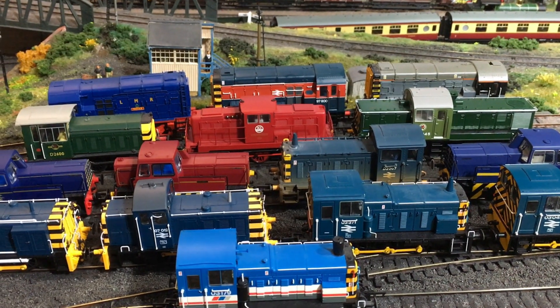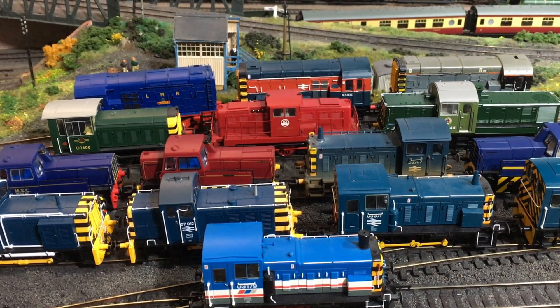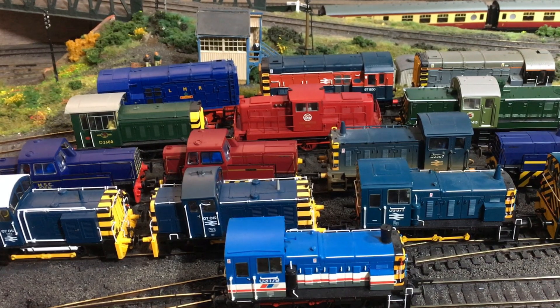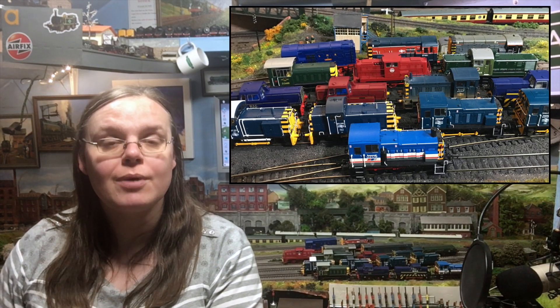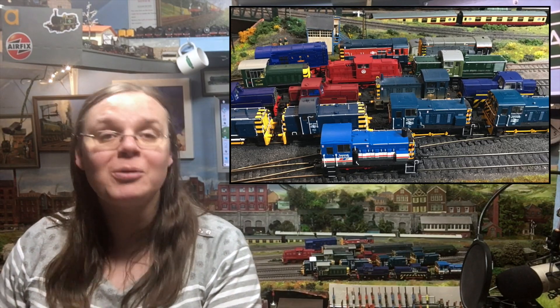Welcome to this little delve into what's available ready to run in 00 for diesel shunter locomotives. I'm Jenny Kirk welcoming you up here to Weir Yard, and today we're talking diesel shunters — one of my favourite types of locomotives. You may initially be quite baffled looking at the choices available ready to run on the market, so in today's video we're going to take a look through what is available and just how it might be suitable for running on your model railway.